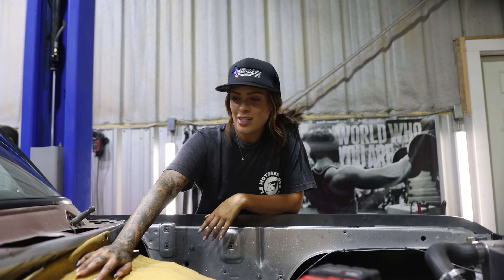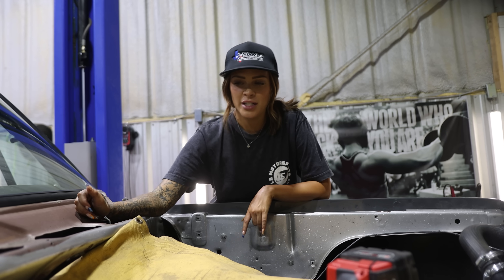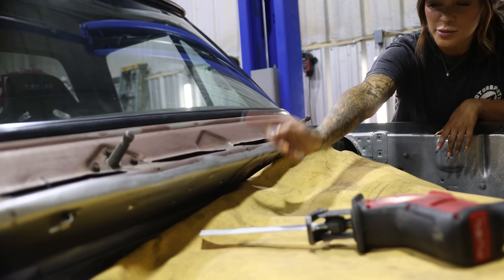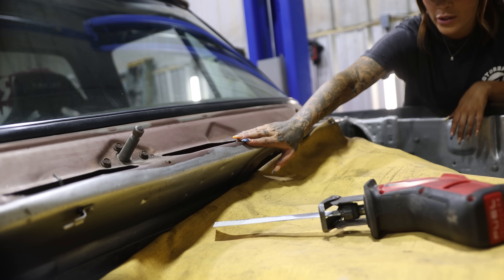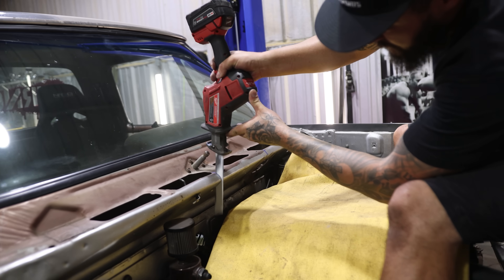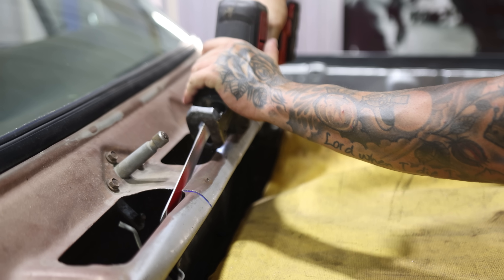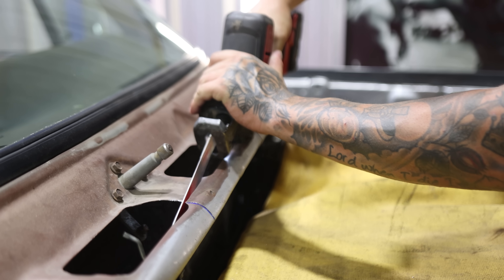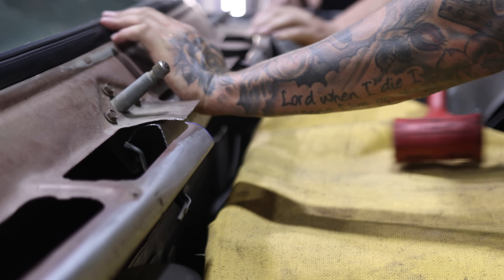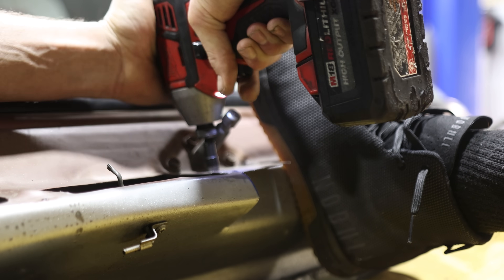We did a little test fit and we're gonna have to do more than a little trimming. We got the cowl off and Zach is basically going to cut from here to here where the back of the blower touches.